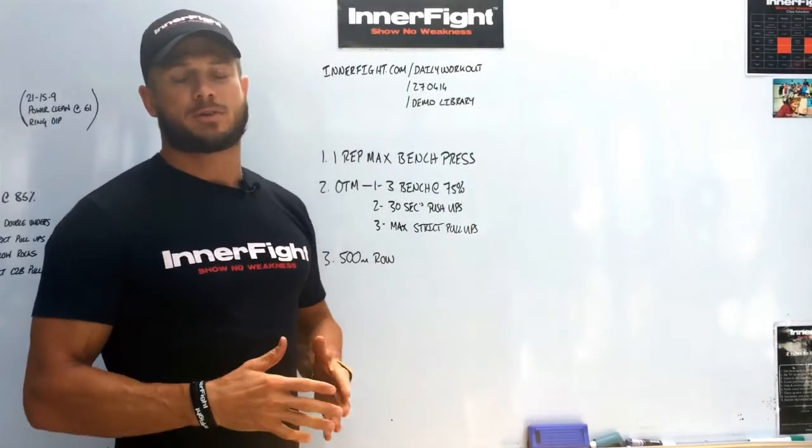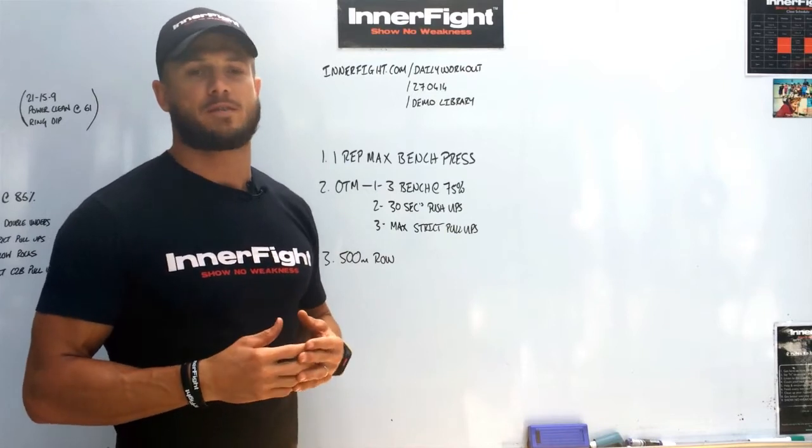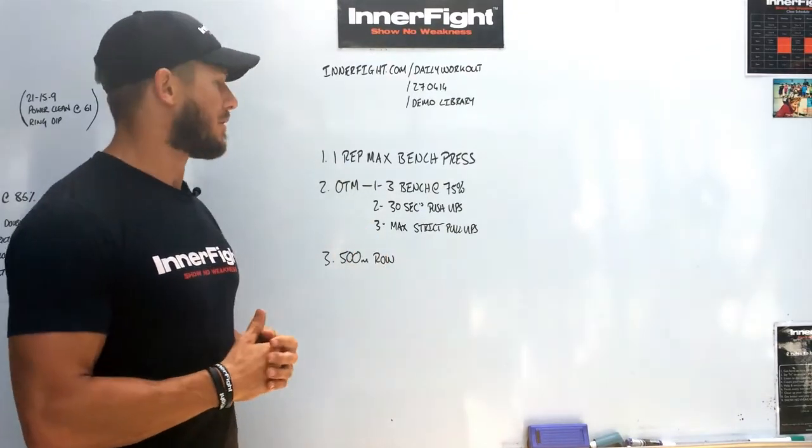Hey folks, my name is Marcus from InnerFight.com. Welcome back to another week of the UR7's weekly workout. I'm going to go through the workout and see what we've got.